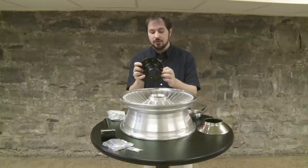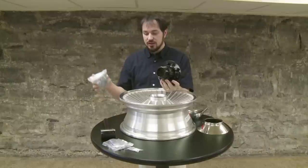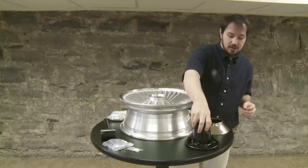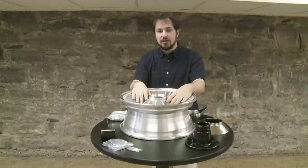Go ahead and put the adapter on the vehicle. With the supplied lug nuts, go ahead and get it tightened down, torqued to the proper specs. Once you've got the adapter on, you're ready to start with the wheel.